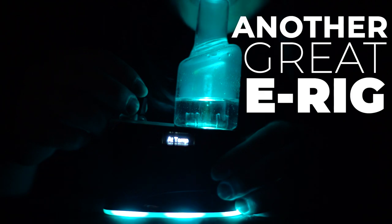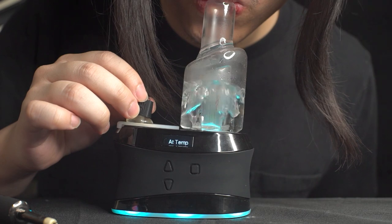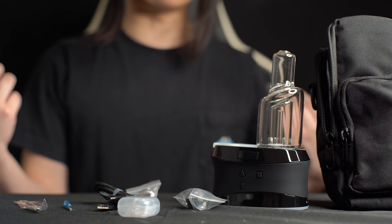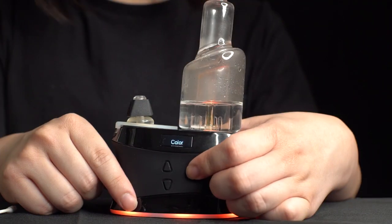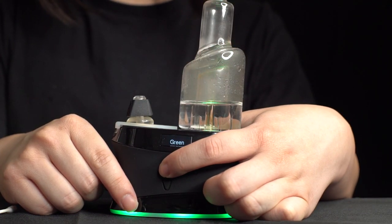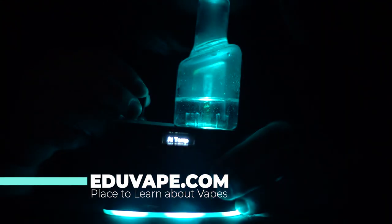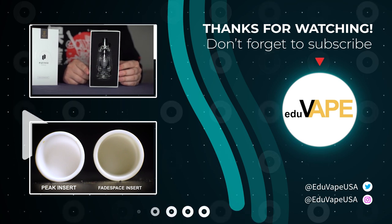So what's the final verdict? The Hi5 Duo is another great eRig that is really well thought out. The best part is the ability to customize your session experience — you get high quality vapor that can be tailored to your needs, and the Duo comes with everything you need and more. It has innovative features like the magnetic carb cap, atomizer design, and LED customization. The Hi5 Duo is an excellent choice for new eRig users and experienced dabbing connoisseurs alike. Like this video, subscribe to the channel, and visit eduvape.com to learn more. Thank you guys so much for watching — my name is Sean and this is Eduvape, the place to learn about vapes.